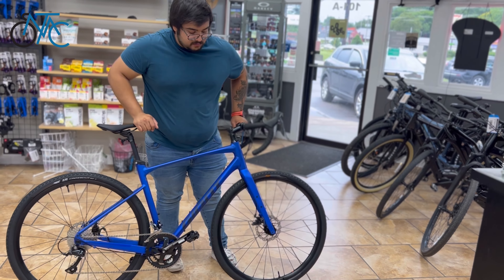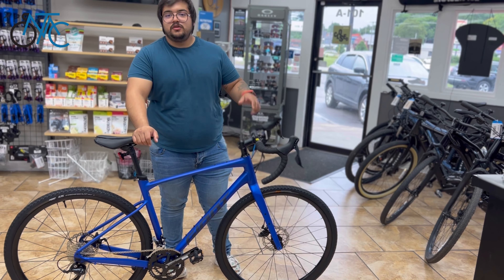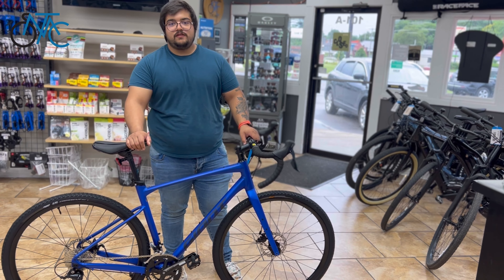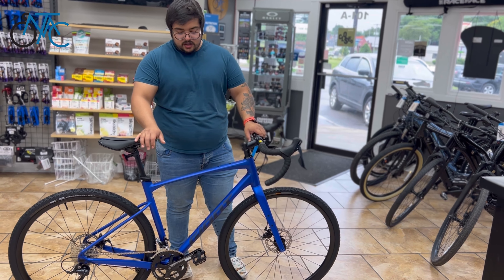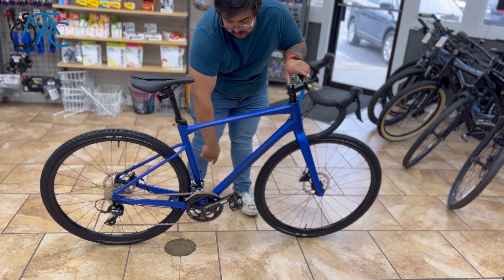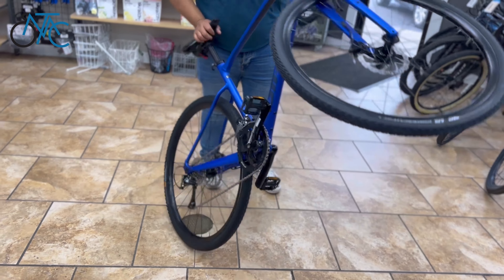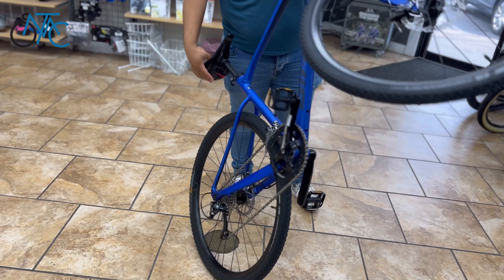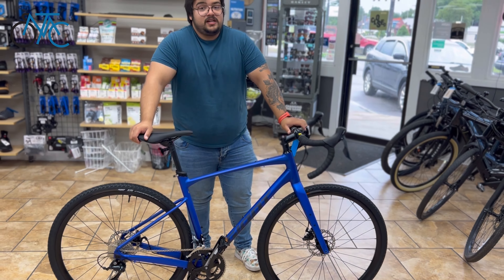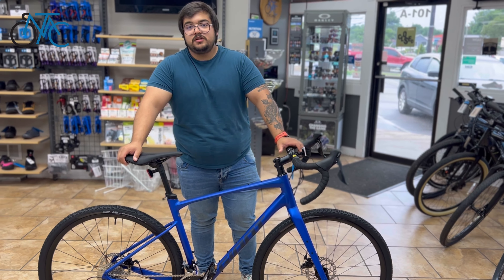The carbon fork lets you mount accessories — it comes with two bolt mounts, and you can put everything from cages to Salsa cages, pretty much anything you want. You get two mounts on the fork, three mounts here, two mounts here, and two mounts down there. So this is a very nice bike for the price that will let you do bikepacking if you want to.